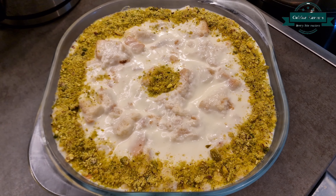For the sugar syrup: add half cup water, 1 cup sugar, and 1 green cardamom. Cook until the sugar melts.